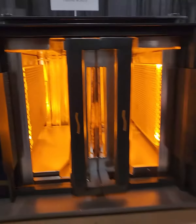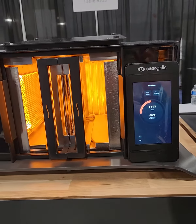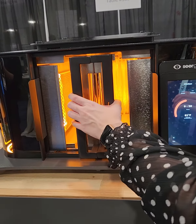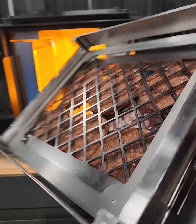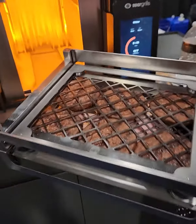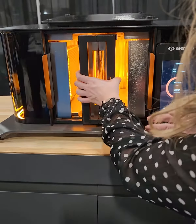The only time you've got to use your hands is when you're using the touch screen to put your preferences in. So it's super easy. When it's done cooking, you'll just take it right out. Obviously, you won't be grabbing it from the bottom, but you'll open it right up.